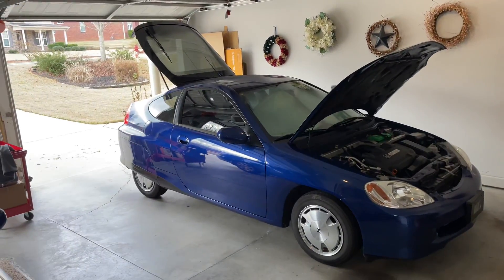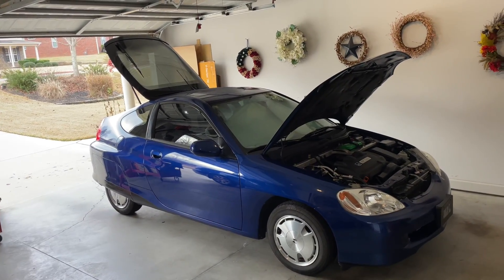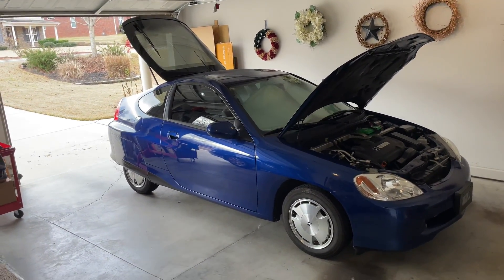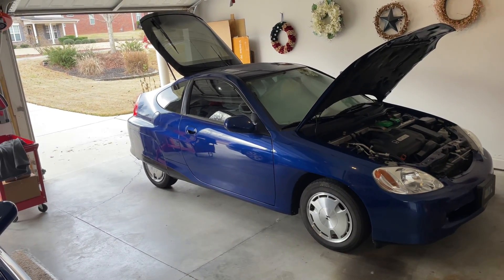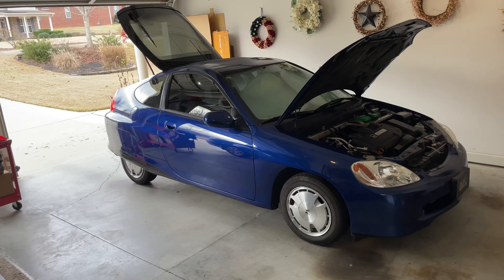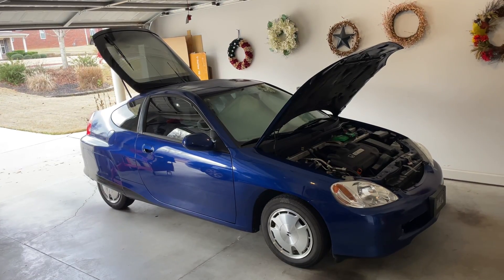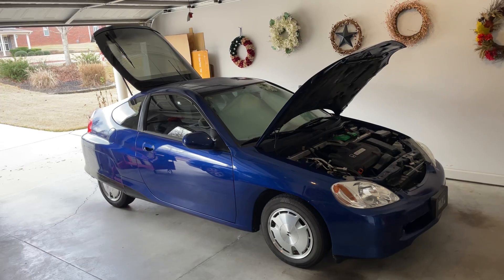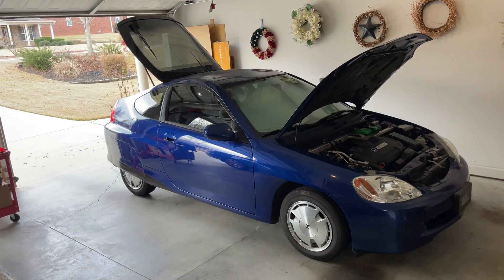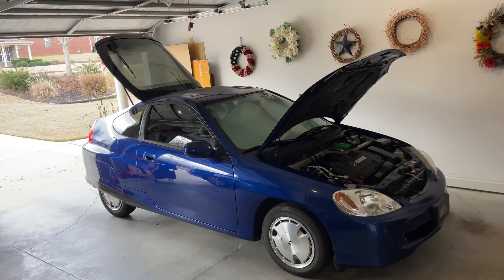Short version of what happens here: these cars are hybrids. They have a gasoline engine along with an electric engine, which is powered by the IMA system — a small electric motor sandwiched between the engine and transmission. This particular car is a 2003 Insight, my fifth in the last three years. The IMA system is powered by a nickel metal hydride battery, which was cutting-edge technology back in 2000. Those original Honda batteries lasted 10-plus years, but then they failed.